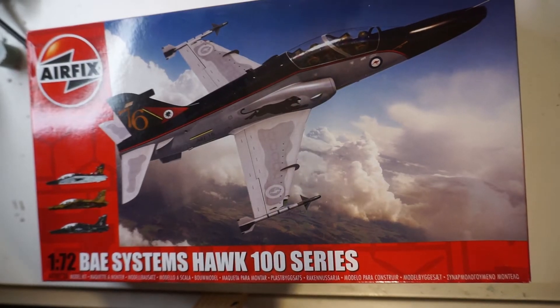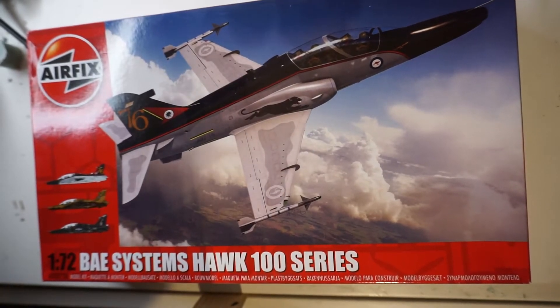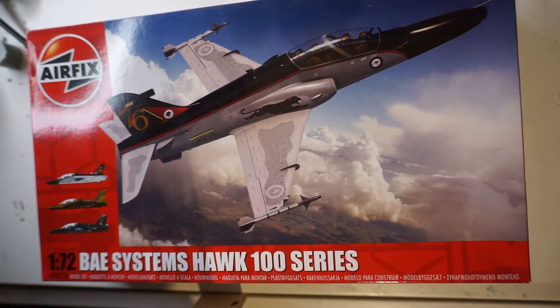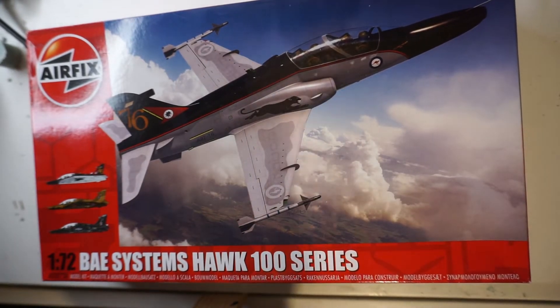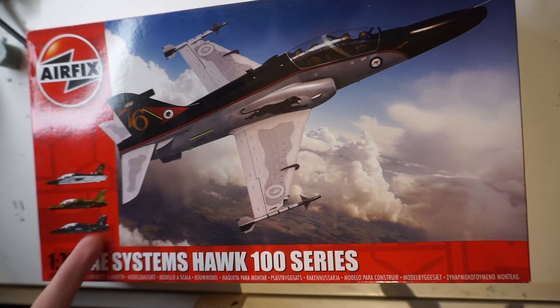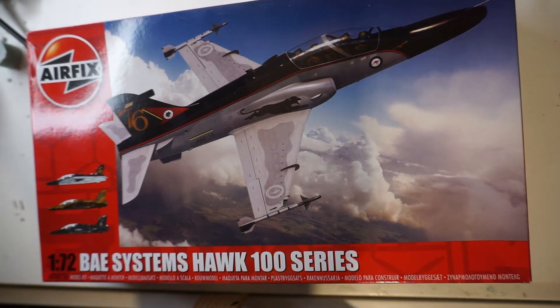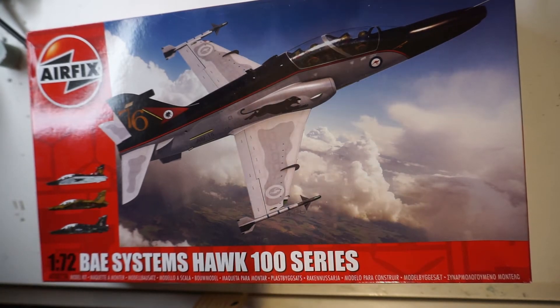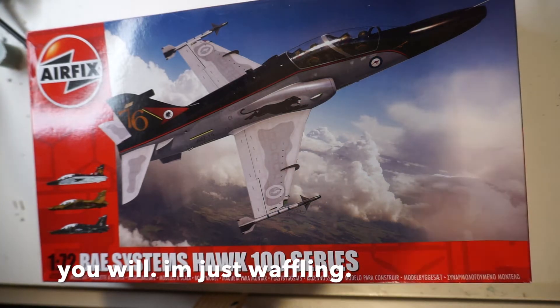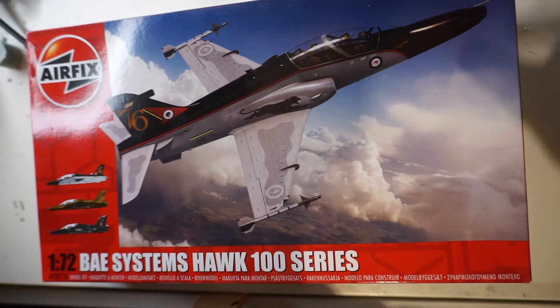Next thing we've got is the Airfix BAE Systems Hawk 100 series. There's not really that much to say about this one, but I do want to build it. I'm probably going to build it in the black scheme because I haven't built that many black aircraft, and there is one coming — you might see the box for that one in a minute.